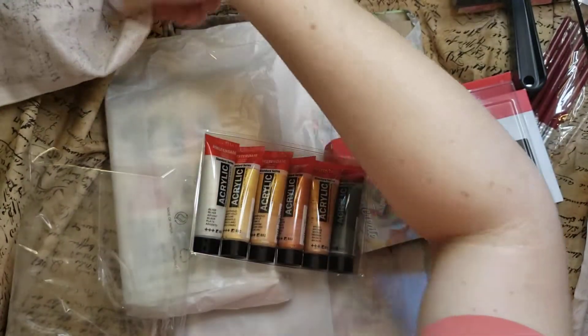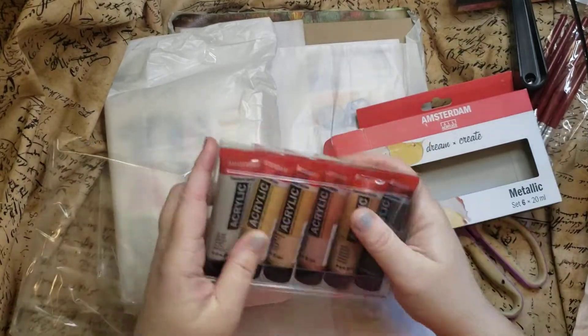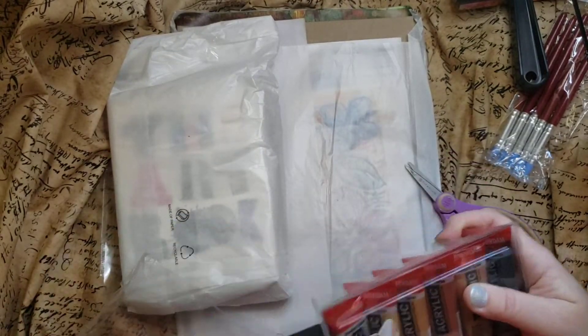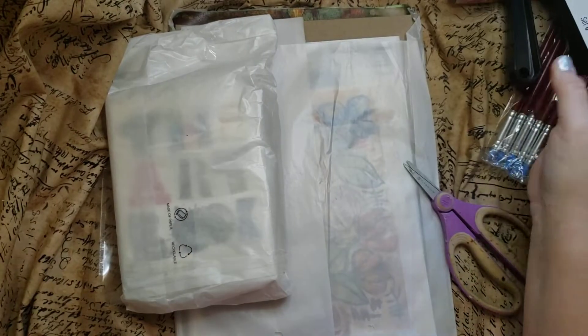I am so sorry — I hate to cough on camera. I just can't ever pause fast enough. Amsterdam acrylic. Very exciting. That's a huge prize right there.